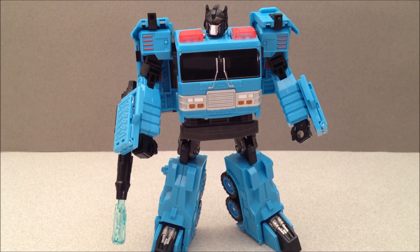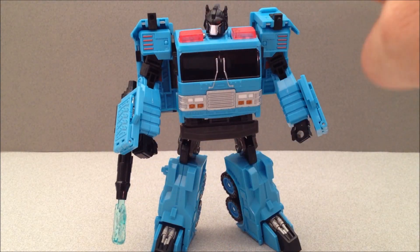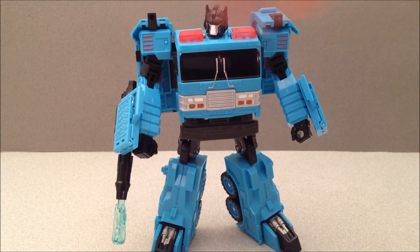Look at this robot mode — I'm totally digging it, I'm all about it. I wish there was a shrink ray and it would just shrink me down to his height so I could give him a big bear hug around that big G1 blocky looking chest. Yeah, that's what I think about that robot mode.